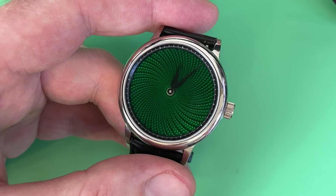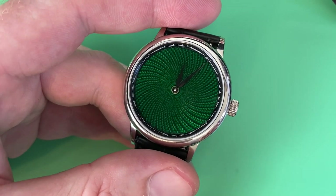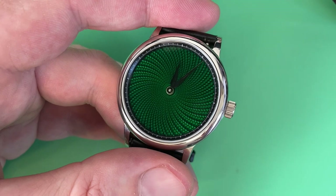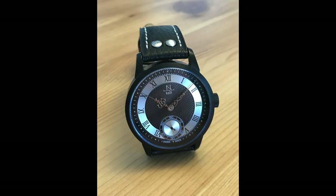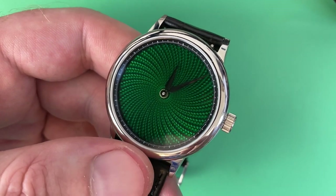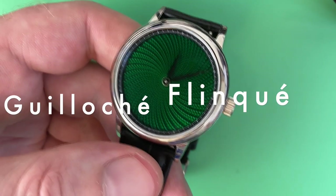Guilloche uses a machine which moves in particular patterns to essentially carve a design into a dial, usually used with precious metal dials like gold or silver. When you see a guilloche-style pattern on a lower-end watch these days, they're typically stamped — a mold comes down with several hundred tons of pressure on dial blanks and punches the pattern in. In the modern era, CNC machines have been used to create the pattern on the dial blank for this watch.